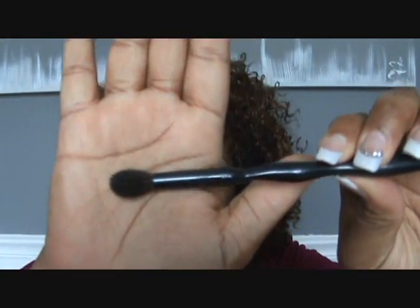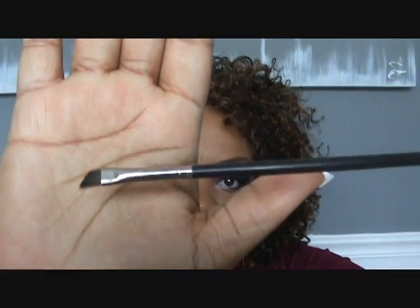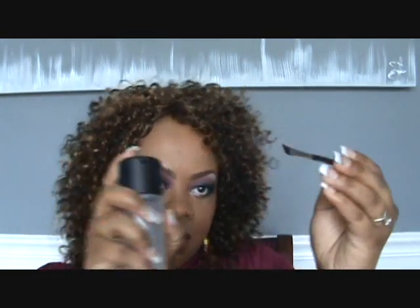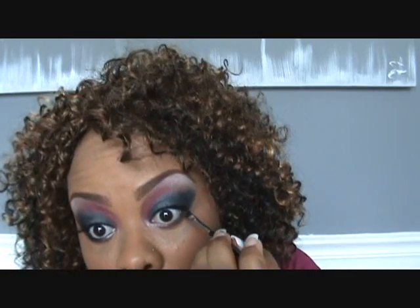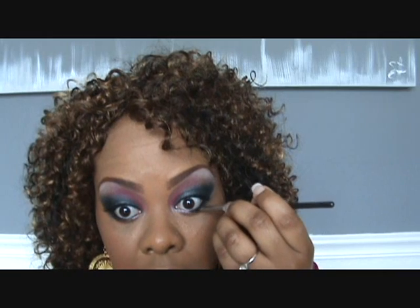I'm going to use my Sonia Kashuk blending brush and just kind of soften right here out. Next, I'm going to be using my 266 brush and Carbon — or any matte black eyeshadow that you have. I'm going to spray it with a little Fix Plus so it has some setting power. Dip that in my Carbon, shake off any excess, and just go really close to my waterline with that. The Fix Plus helps it to stick, because a lot of times Carbon can give you fallout.